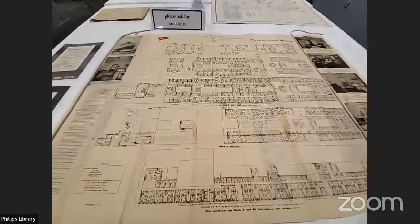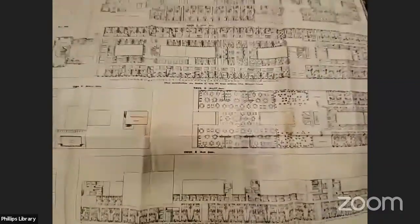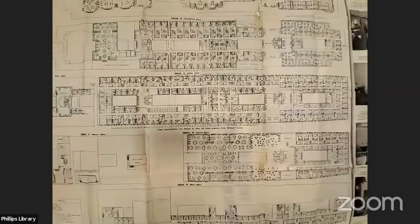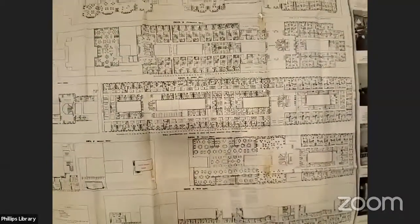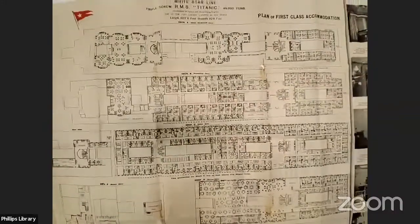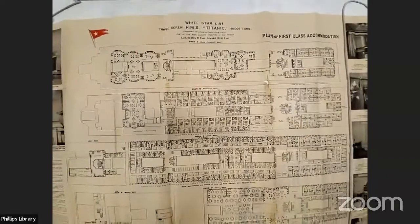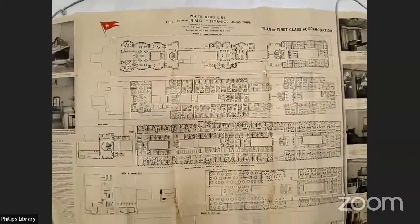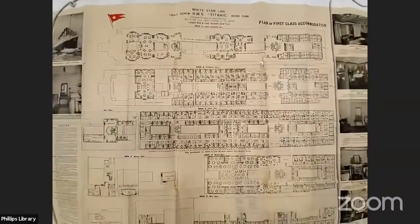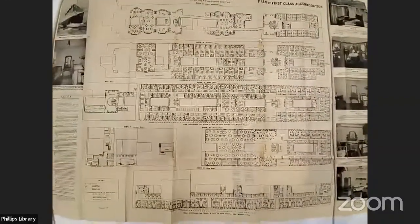We bought this at auction — one of the funny stories is that the auction happened on Saturday and we actually lost the auction, but we were the second highest bidder. Then on Monday, the auction house called to tell us the winning bidder could not complete the payment and asked if we were still interested. Of course, the answer was yes. So we are really, really thrilled to have added this.